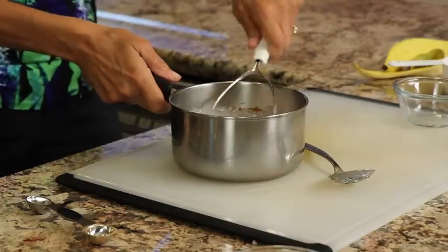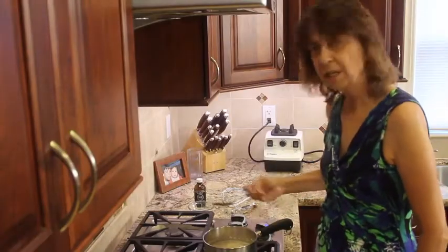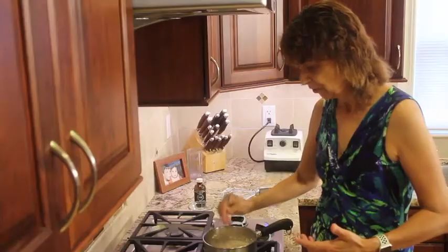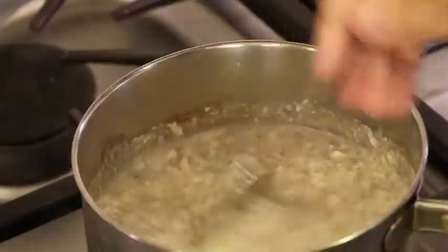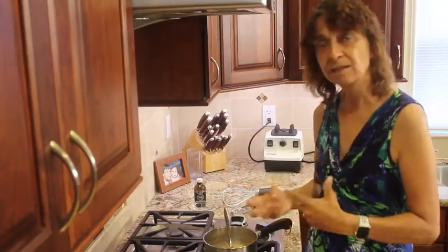Now we're going to take this over to the stove and cook it for about five to six minutes. I'm going to put this over at medium heat. You want to bring it to a boil, and once you get it to a boil, turn it down because it will kind of boil over and make a big mess on your stove, and we don't want that. Bring it down to a simmer, and then cook it for about five to six minutes. That cooks the cauliflower and thickens it up.